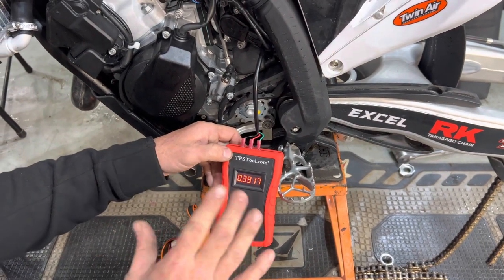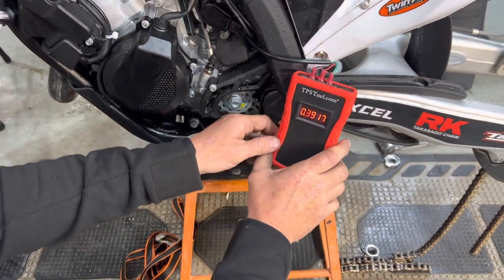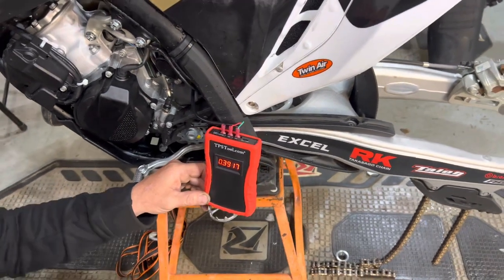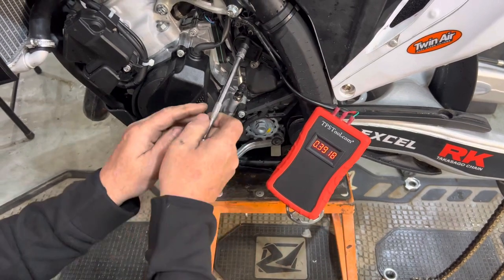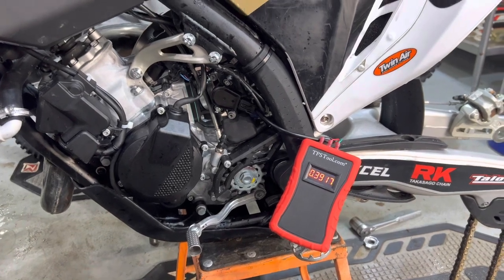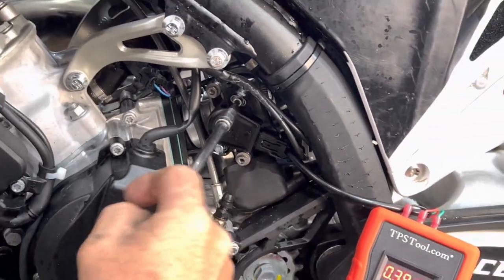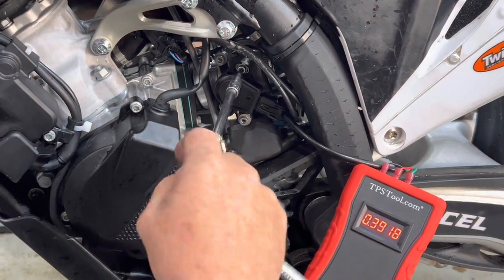We're going to try to bring this up just a hair to 0.4000. I'm going to grab my trusty T27 Torx — quarter-inch drive — and crack loose these two nuts right here. Make sure it's going the right way so I'm not tightening it. I crack those loose and the value will probably change — yep, it's changing a little bit.